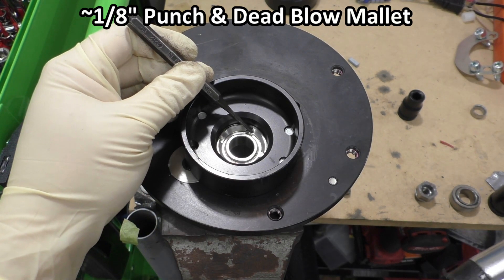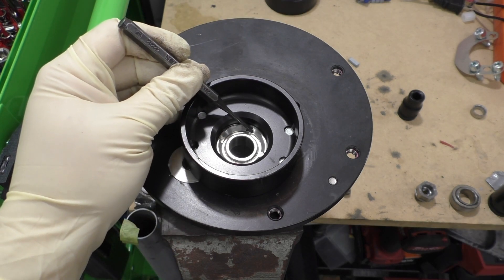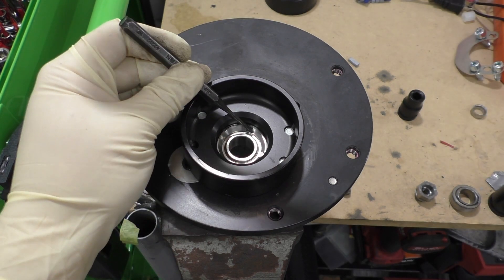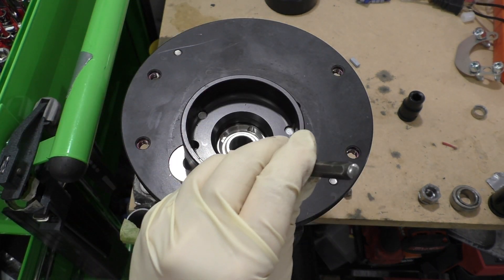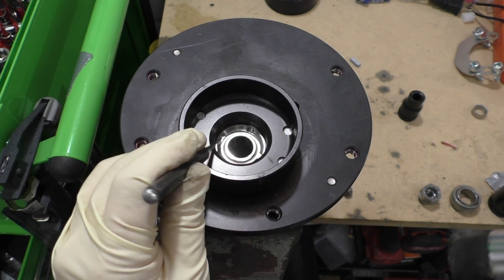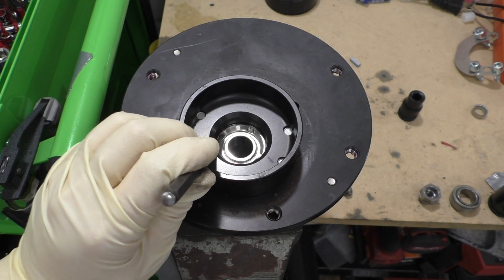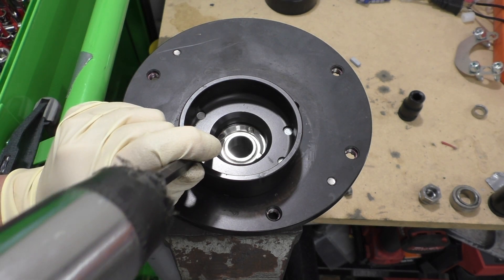Even though you had it as tight as you could get by hand with the punch, just giving it a soft tap you can see the ring still starts to tighten. You're going to want to do this on all of the indentations to really make sure it gets tight. Don't be afraid to give this some really solid whacks.